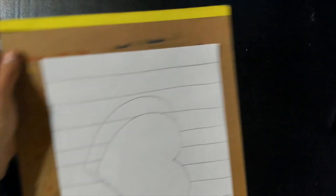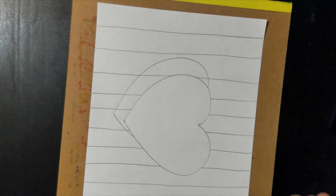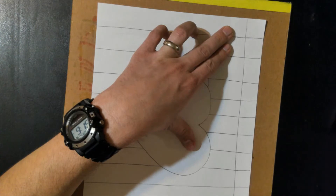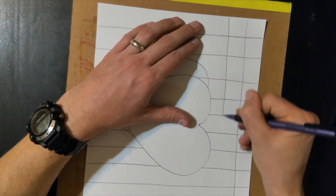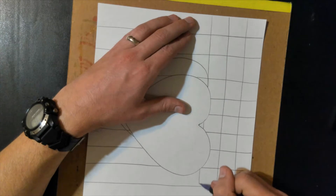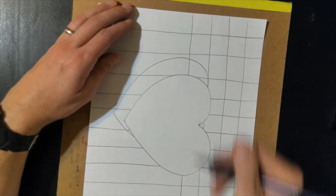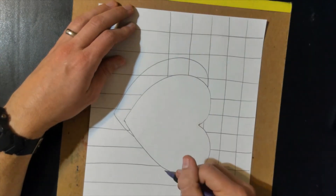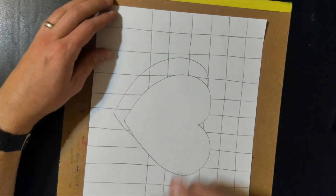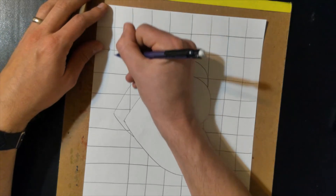Next, I'm going to turn my paper like this. I'm going to do sideways lines going the other direction, just making them as straight as possible. I'm going to space them out a little bit, and again, don't draw over your heart.